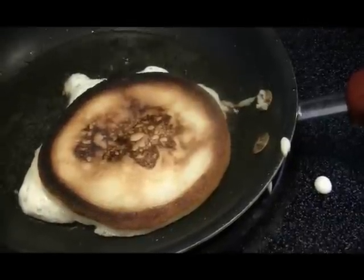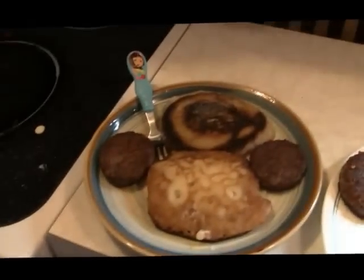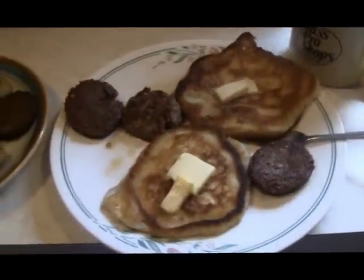There we go guys — two for me, two for sis, some sausage, a little bit of butter, and some syrup soaked in. It's kind of thin.